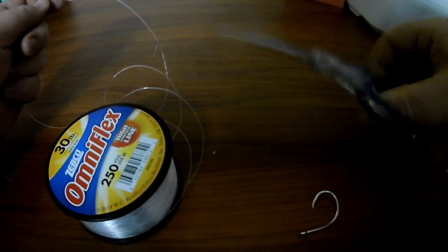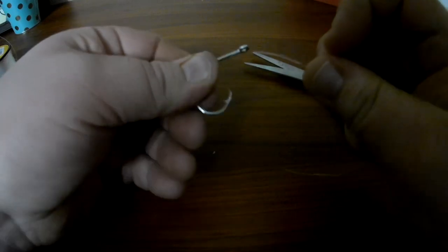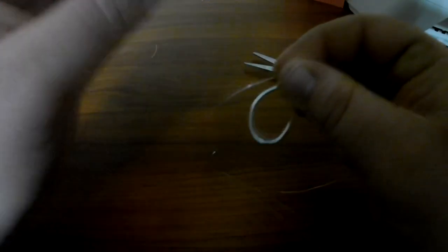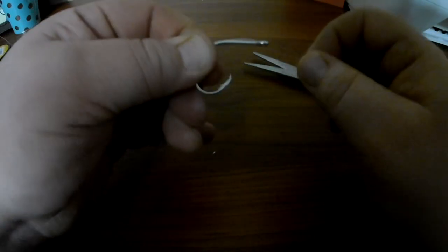Just going to take some fishing line. We're going to take the line in our right hand, the hook in our left hand. We're going to go through the front of that eyelet and down the shank of the hook. And we're going to hold that with our left hand, with our right hand.